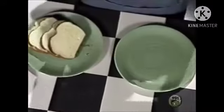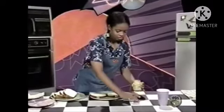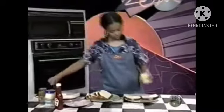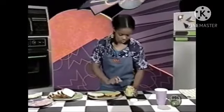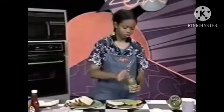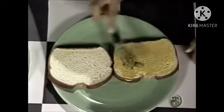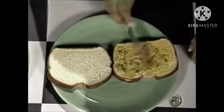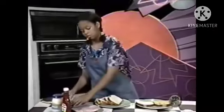Take two slices of bread and put them on a plate. On the first slice, add some mustard and some pickle relish. Then add two slices of Swiss cheese.